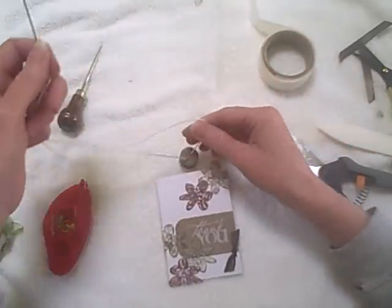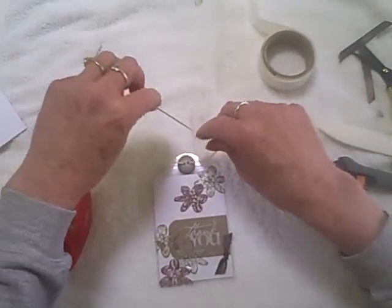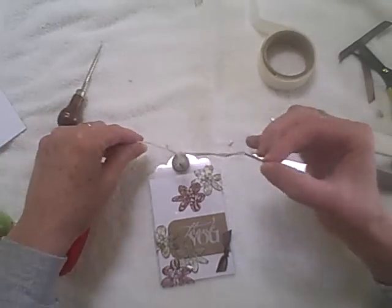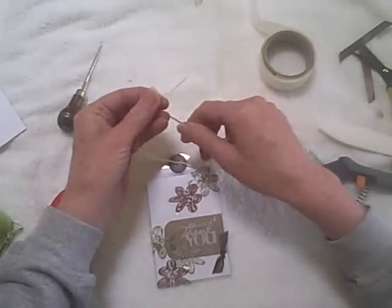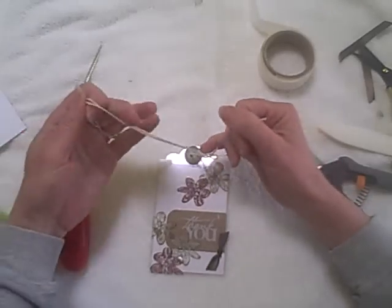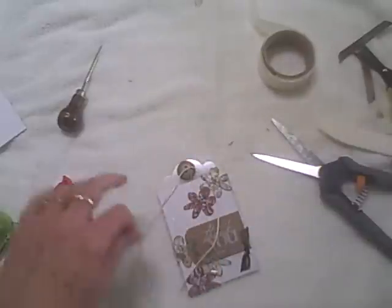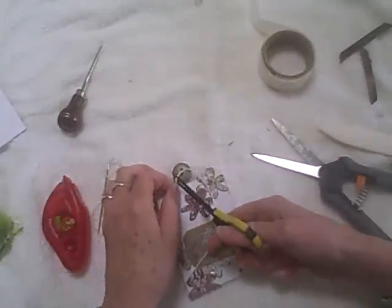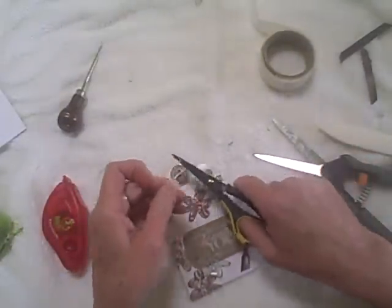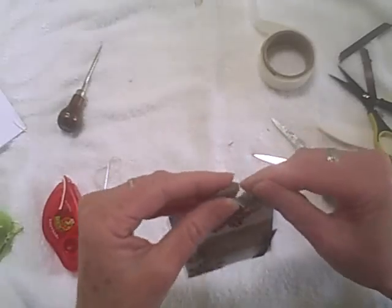I'll tie a square knot — right over left and left over right. Then I'll snip my little ends and straighten my button out.